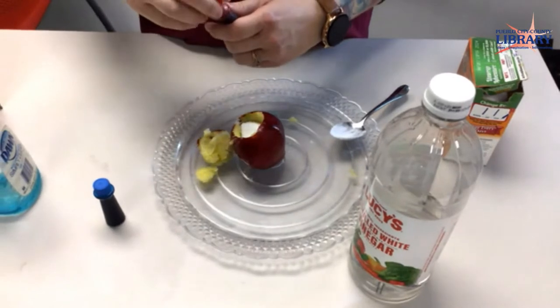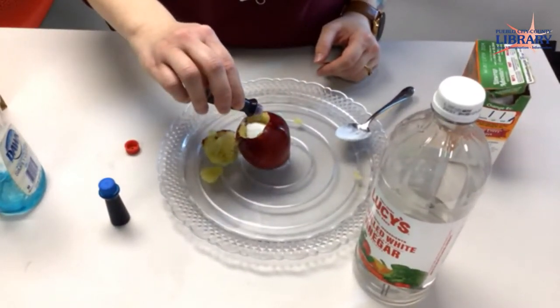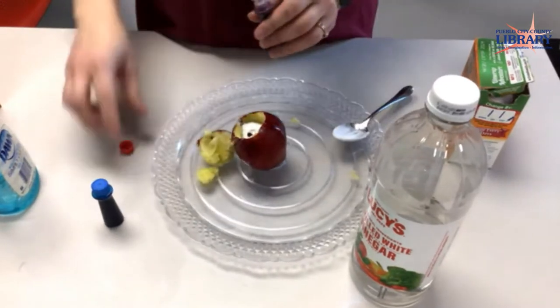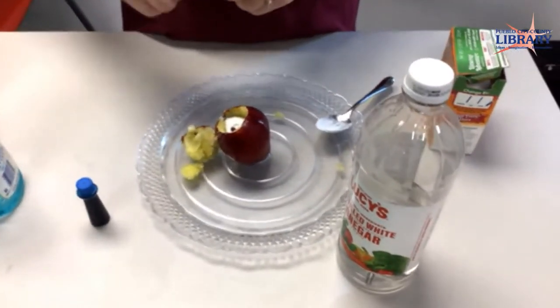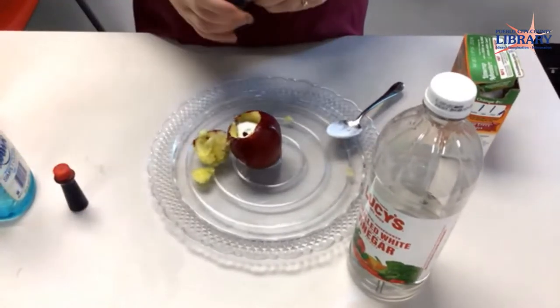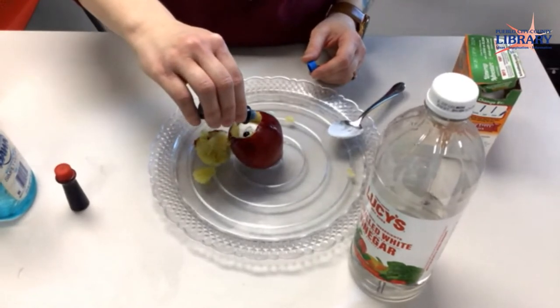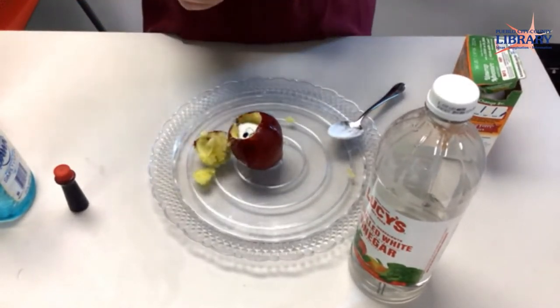If you have food coloring, you can add a couple drops. I'm going to use two different colors so we get kind of a purple effect, hopefully, as long as it works right. You want to let it soak into the baking soda so that it will come out with that color and not just kind of come out on its own.